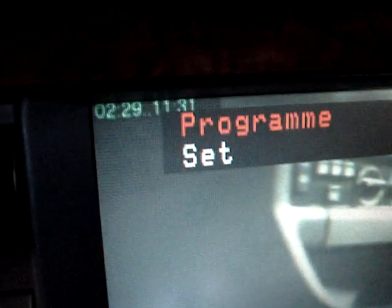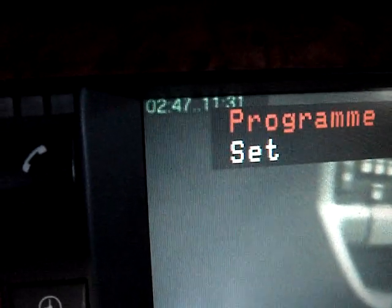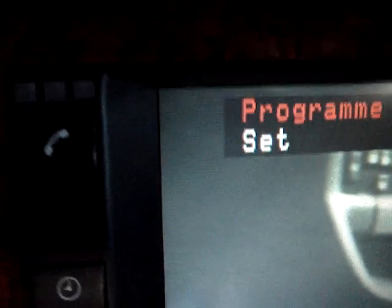Pushing the steering wheel buttons also fast forwards. But if you hold it down, it doesn't continue — you just have to press it several times.